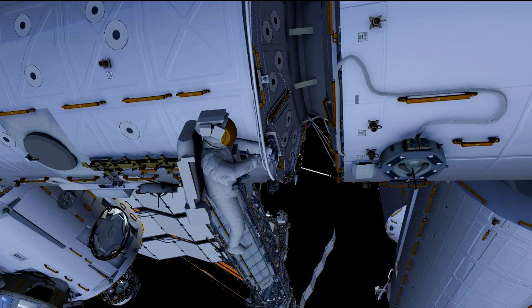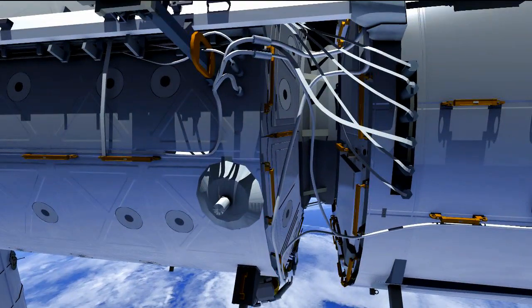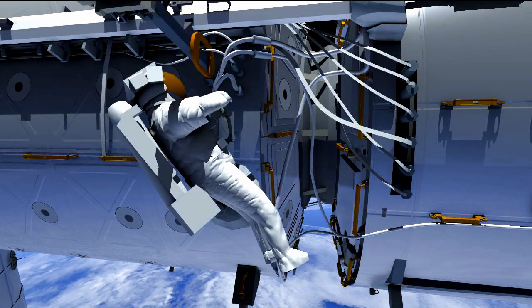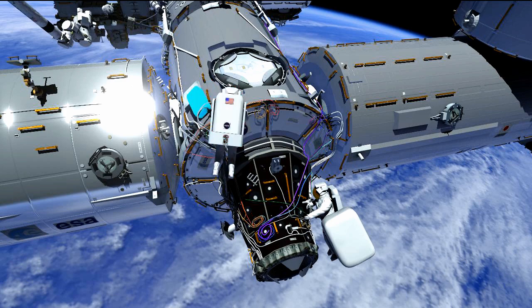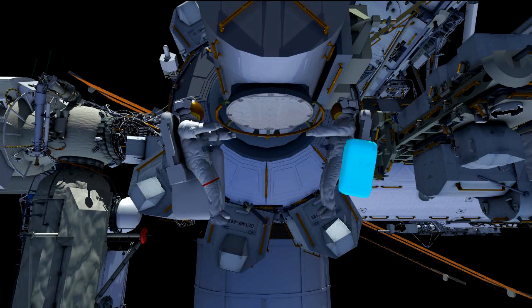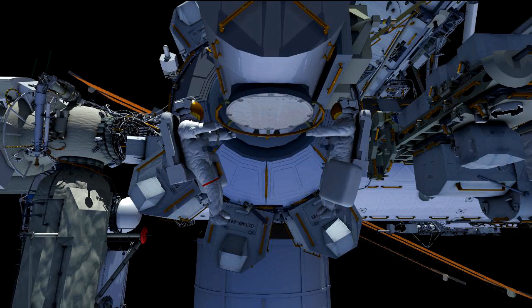Once that's done, Terry is going to head back to the lab forward end cone and plug back in the visiting vehicle power — re-mating those inhibits he put in place. Both crew members are then going to help with the cleanup at the PMA 2 work site. Terry picks up the bag left out on EVA 1 and brings it back to the airlock, and Butch grabs the bag with the PMA 2 cover. They stow both bags inside the airlock and retrieve the bags needed for the rest of the EVA tasks.